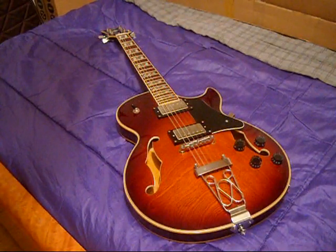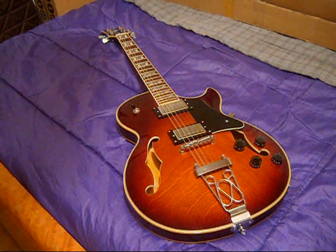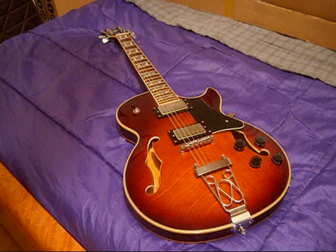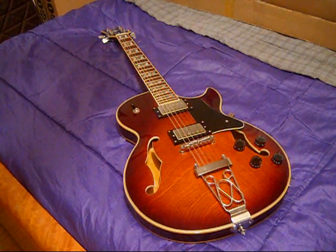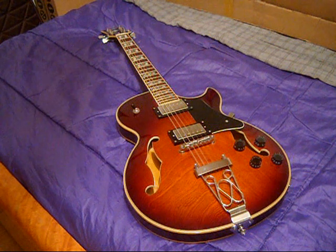Welcome back everybody. It is still February the 2nd, 2023 — about two hours later. I've played the guitar. I've done minor setup work. The E string was a little flat, so I adjusted the intonation and that fixed up nice.